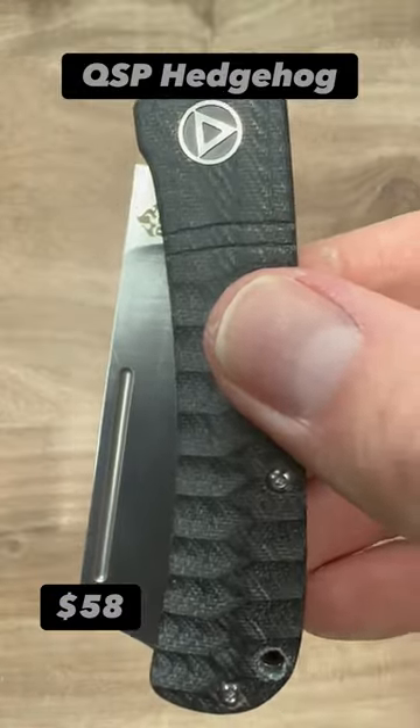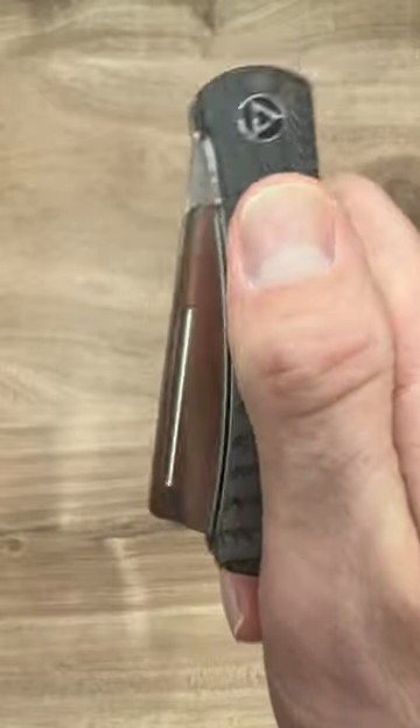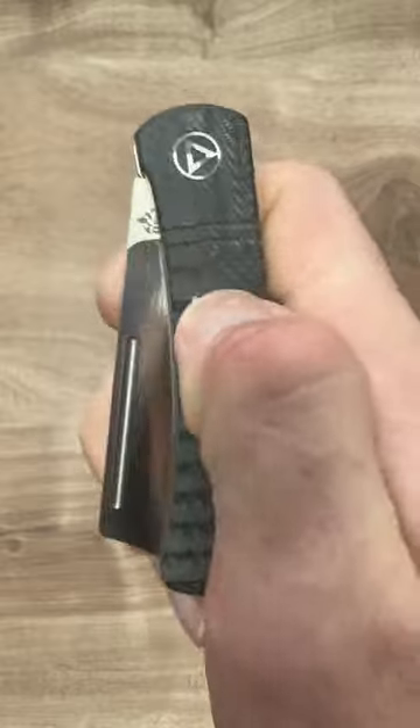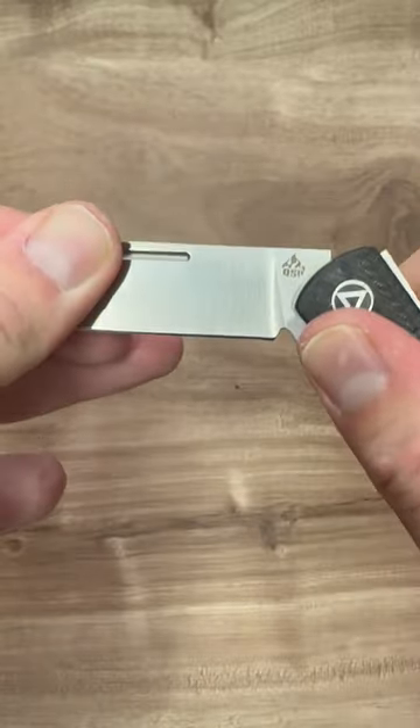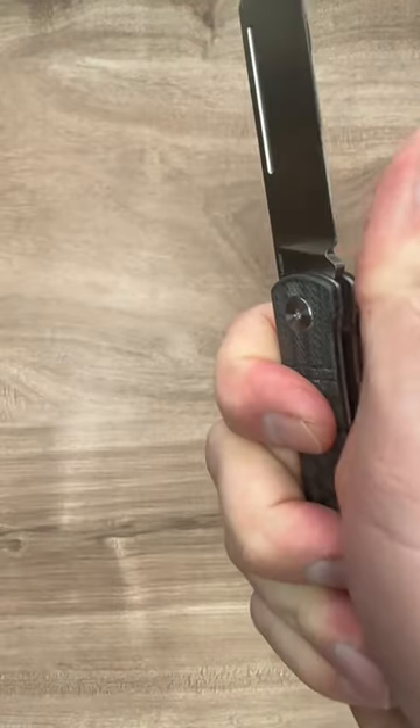The QSP Hedgehog. Very comfortable, nicely textured. Micarta scales, really cool blue color. And this blade is just awesome — I love it. It's a hollow grind and it is so cool.